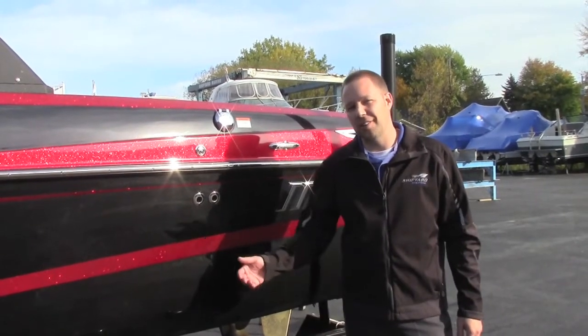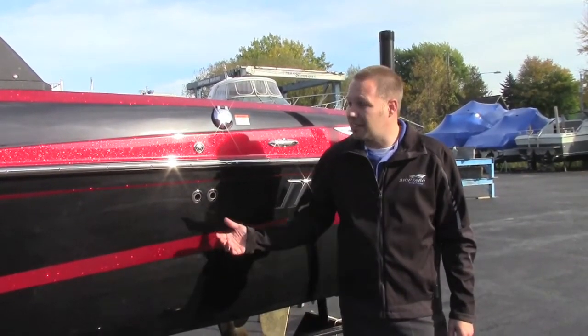Hi, I'm Chad from Shipyard Marine. Today we're out here on a chilly October day to take a look at our 2014 Malibu 21 VLX.